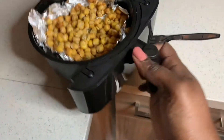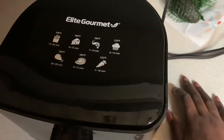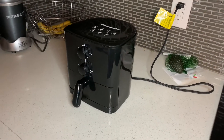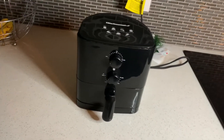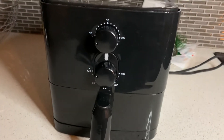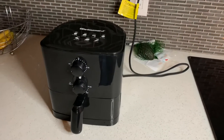One can of chickpeas kind of took up the whole basket — it's not that big. This is the overall size of the air fryer. It's really small. That's pretty much it, guys. These are the buttons. If you have any other questions, please let me know.